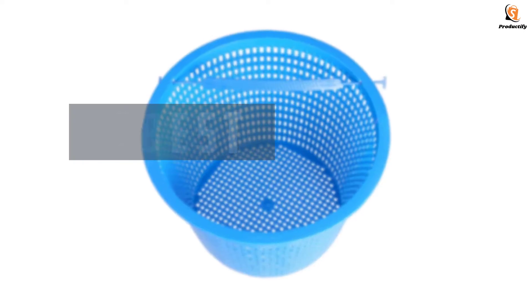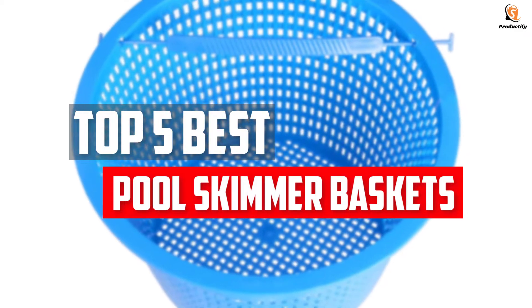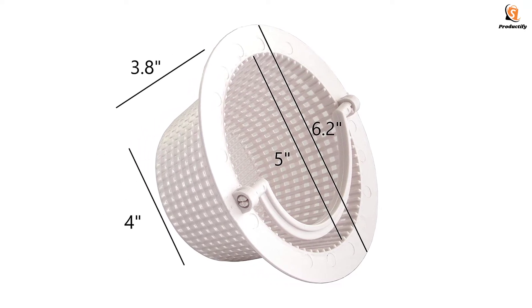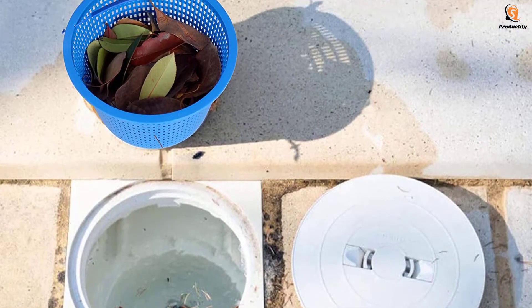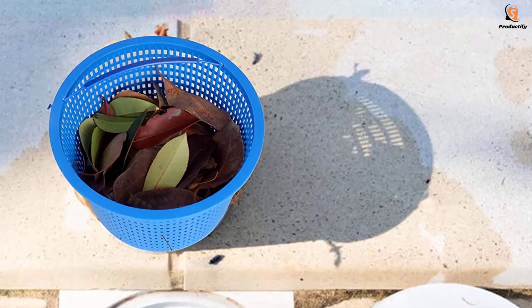In this video we will look at the top 5 best pool skimmer baskets available on the market today. We made this list based on our personal opinion, hours of research, and customer reviews. We've considered their quality, durability, features, and more. If you want more information and updated pricing on the products mentioned, check the links in the description box below. Let's dive into the video.